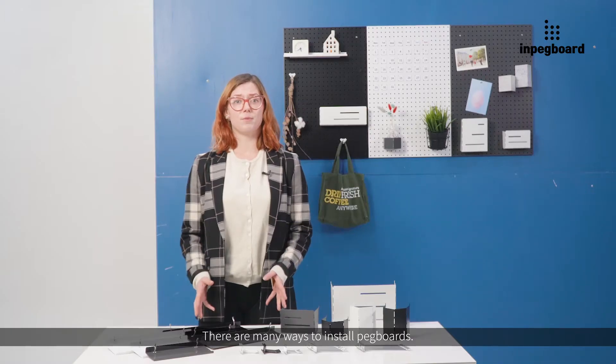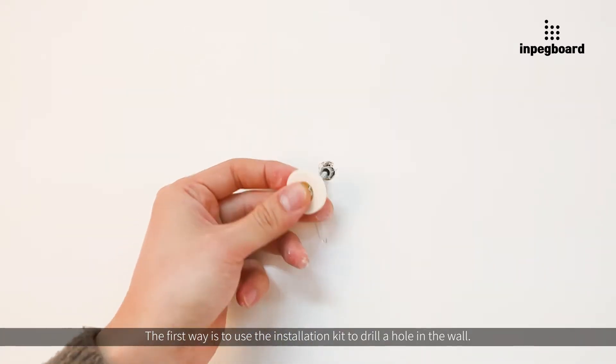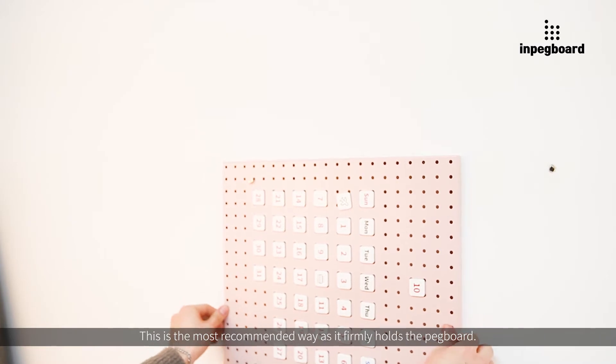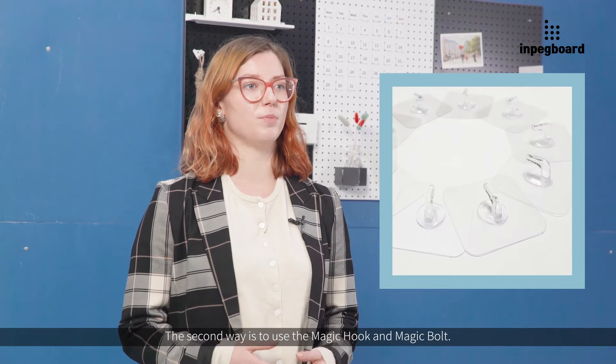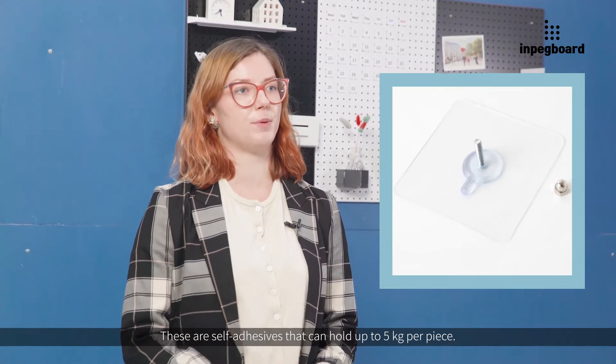There are many ways to install pegboards. The first way is to use the installation kit to drill a hole in the wall. This is the most recommended way as it firmly holds the pegboard. The second way is to use magic hook and magic bolt. These are self-adhesives that can hold up to five kilograms per piece.